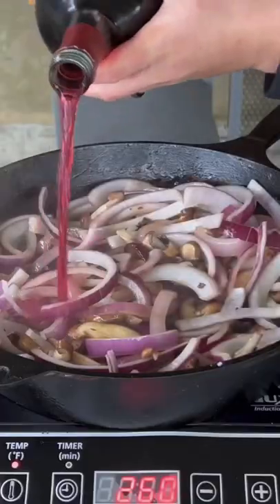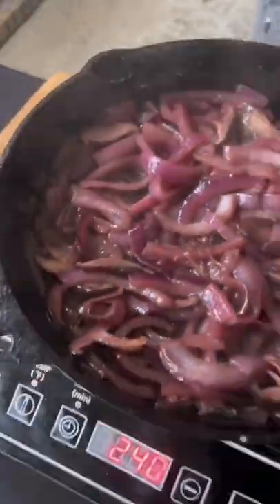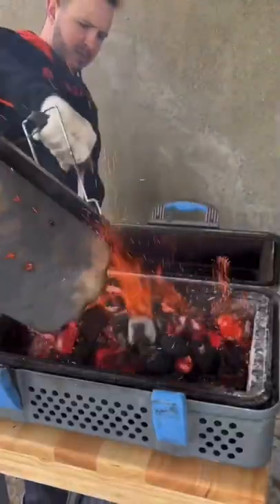Now we're going to make the red wine reduction onions and mushrooms. When your onions and mushrooms look like that, you are done — then begin to make your chicken.